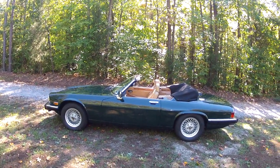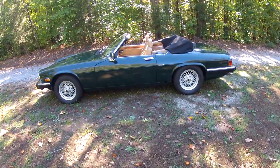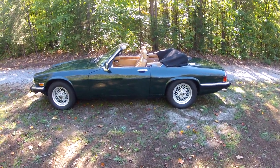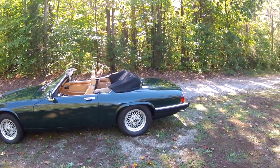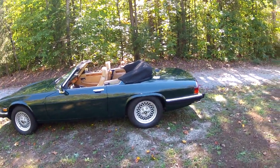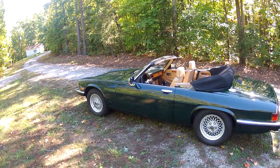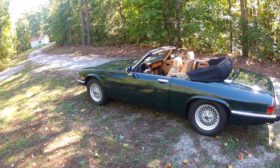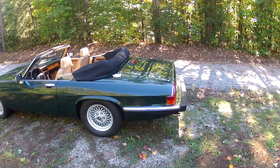We'll take a walk around the 1989 Jaguar XJS convertible. After the walk-around we'll do another video where we get in the car and drive it. The car appears to be original paint — it's in very nice condition.